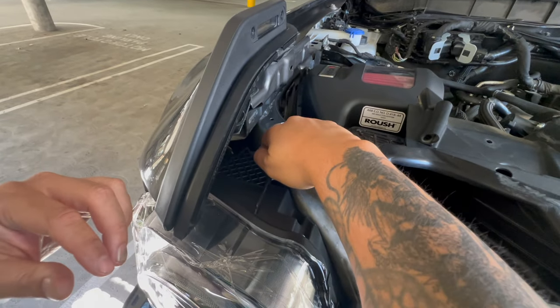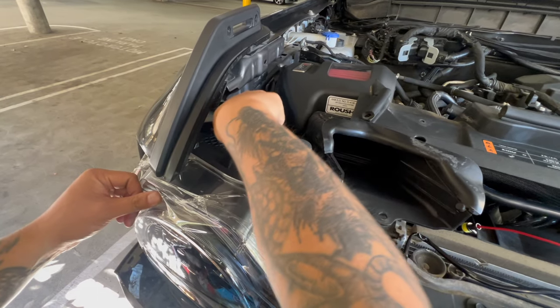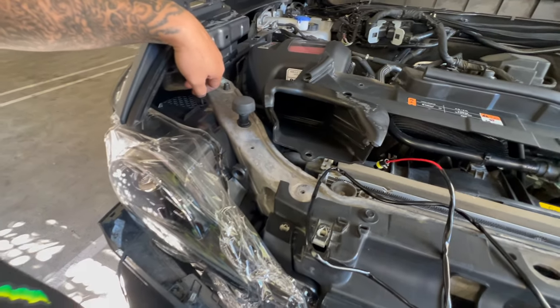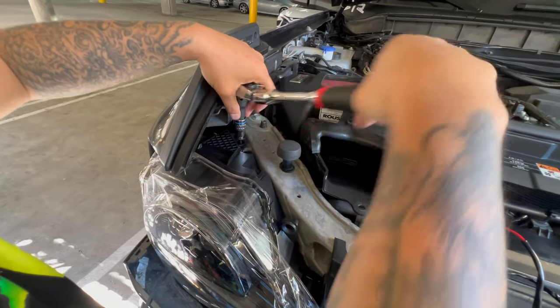We're just putting all the screws back on. We made sure that everything's plugged in, because that's going to suck. We're happy with the color — there's really kind of no turning back from here. The good thing is at least it's really a plug and play. It really is a plug and play.